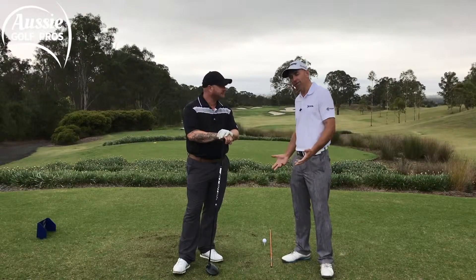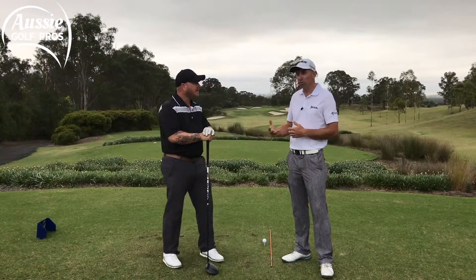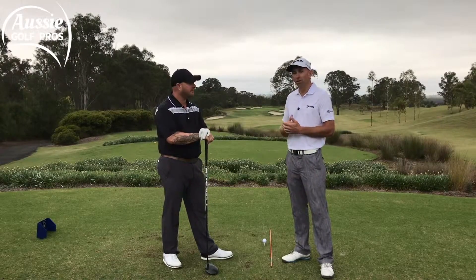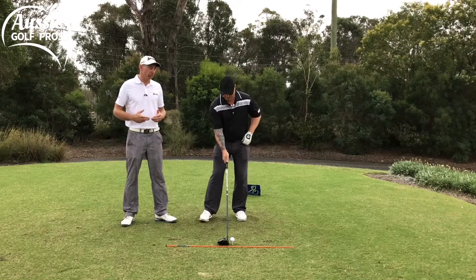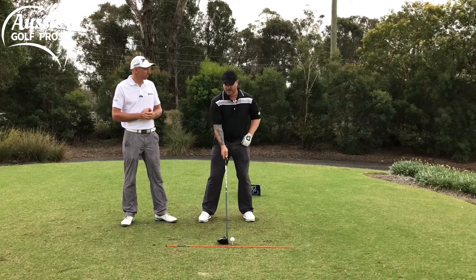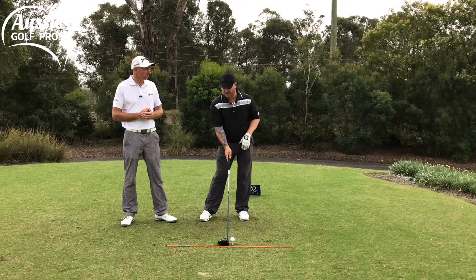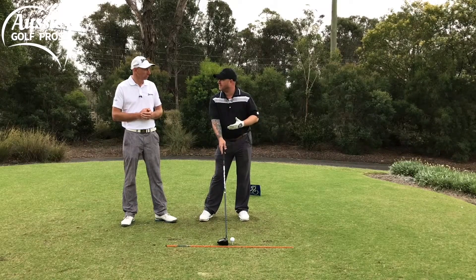That brings us to our drill. We've got the alignment rod just outside the ball, and that's going to help you with a real visual aid — you can see the club head traveling along the target line through impact. The alignment stick is really going to help you with your setup, getting that club face nice and square, and consistently in the right spot. It really gives me a good visual on how square my club face is, or needs to be, at address, but also where it needs to be at impact.